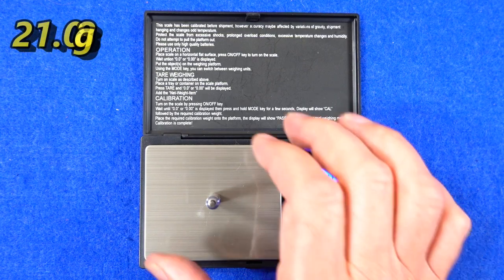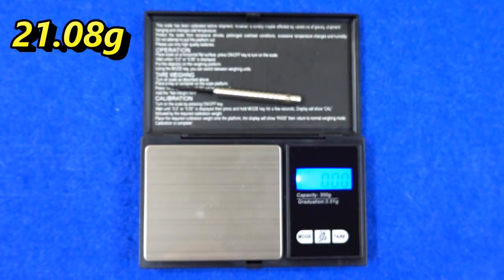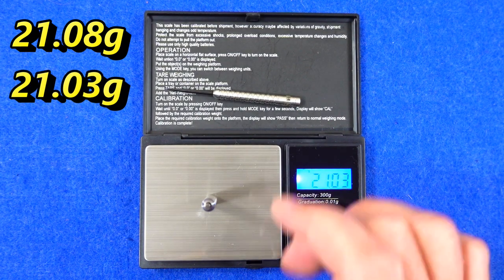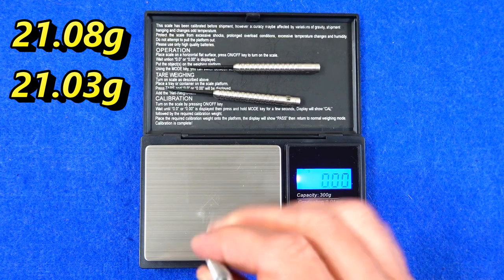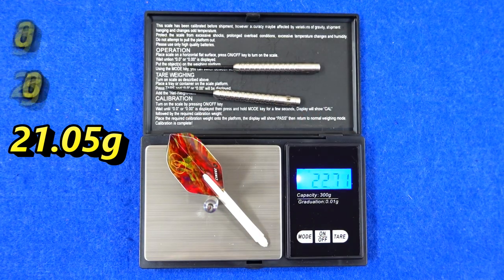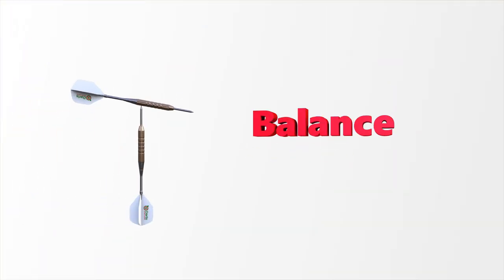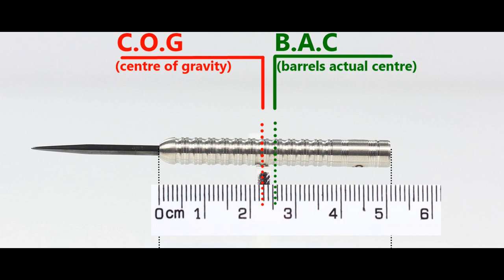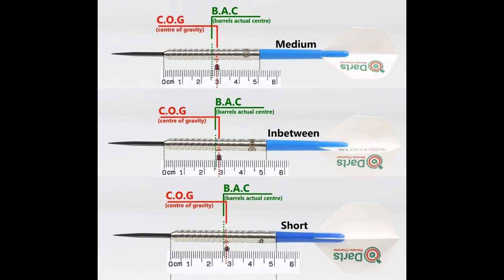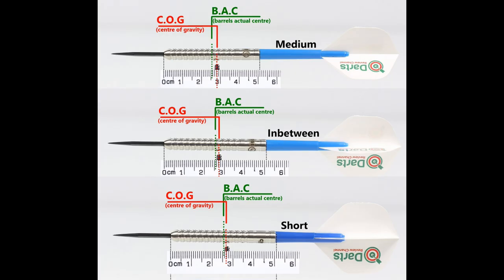Weight readings: 21.08 grams, 21.03 grams, and 21.05 grams. Full setup is 23 grams. At 21.05 grams with nothing attached, the balance is just front of center. With the supplied setup it moves a little bit towards the rear, and this is the balance with medium-length short nylon stems and standard flights.